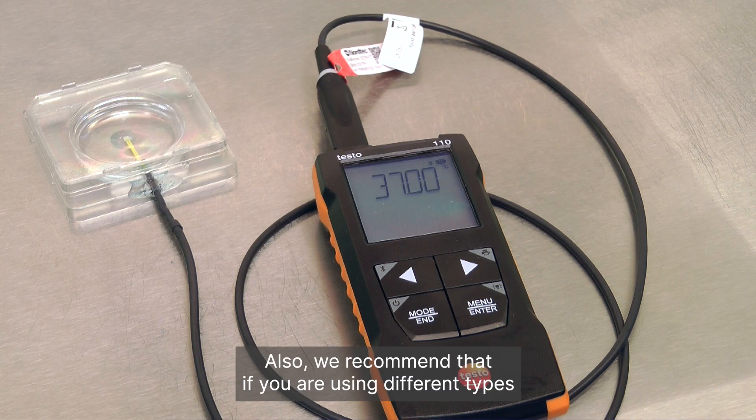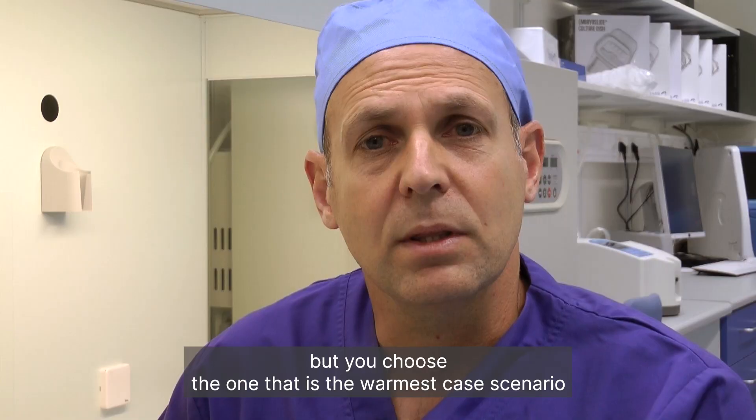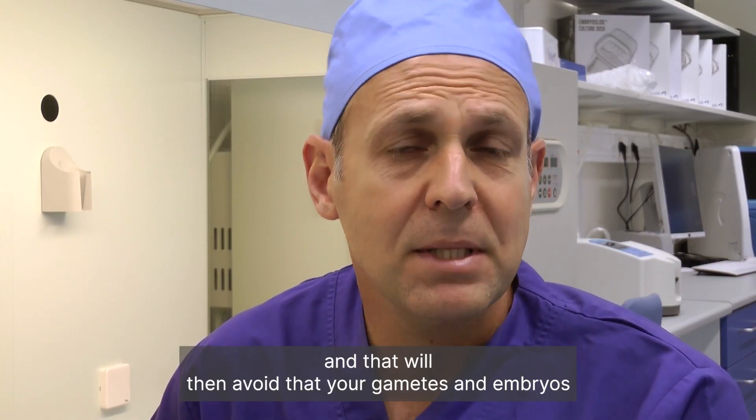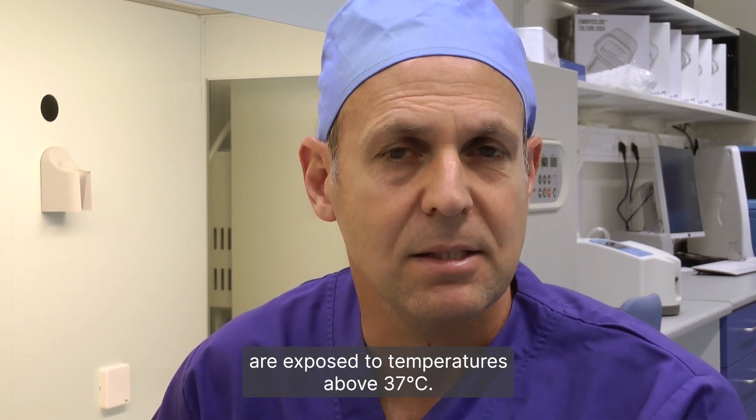Also, we recommend that if you are using different types of square dishes on the same heated stage to measure the temperature, that you choose the one that is the warmest case scenario, and that will then avoid that your gametes and embryos are exposed to temperatures above 37 degrees Celsius.